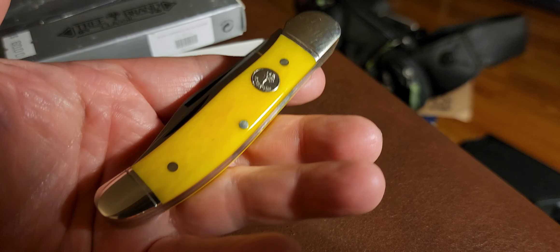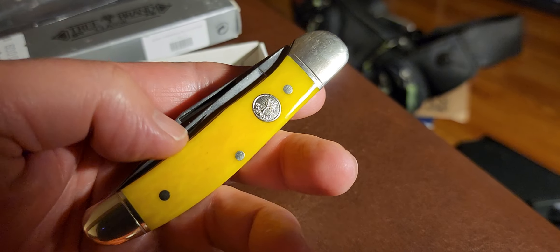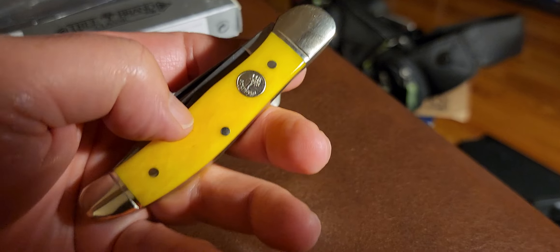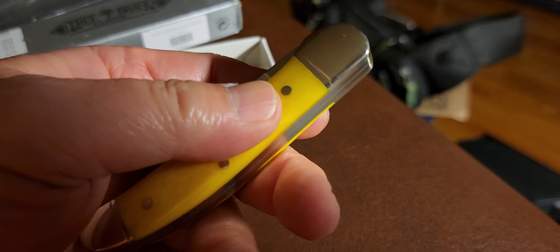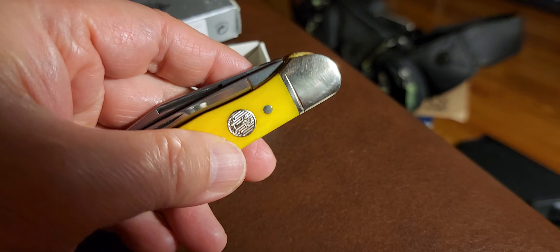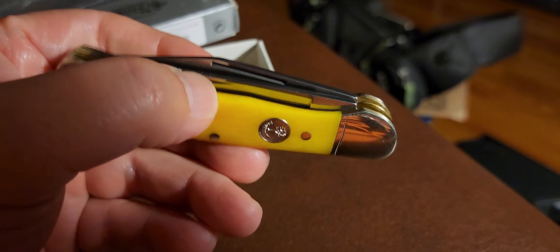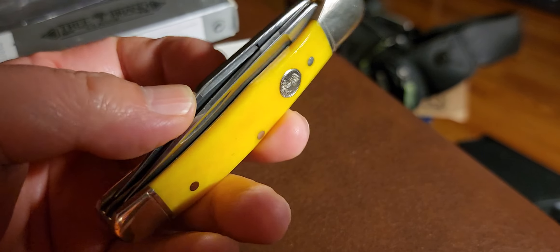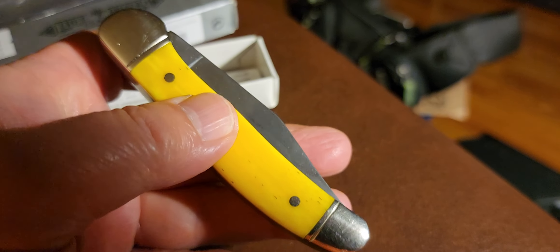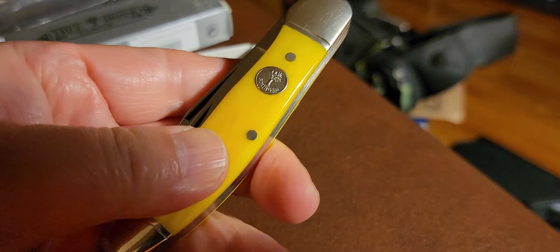I didn't know anything about this knife. The salesman turned me on to this one and a few other Boker knives, and this is the one that caught my eye. He told me it was a very nice knife and that the blade is SAW steel — that's from my recollection of what he told me about the blade material.